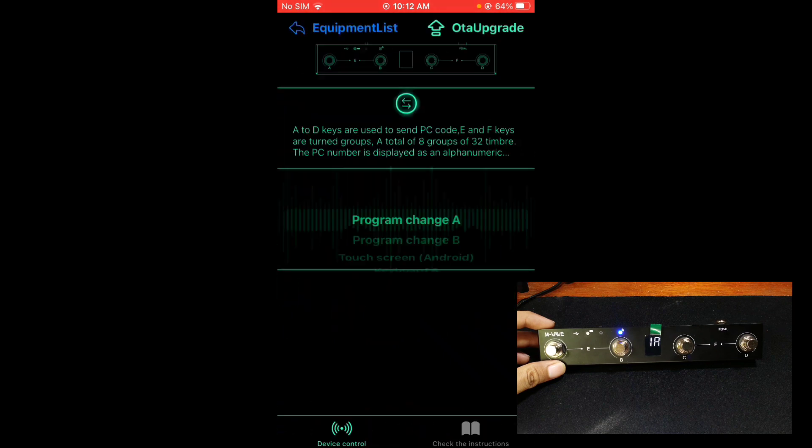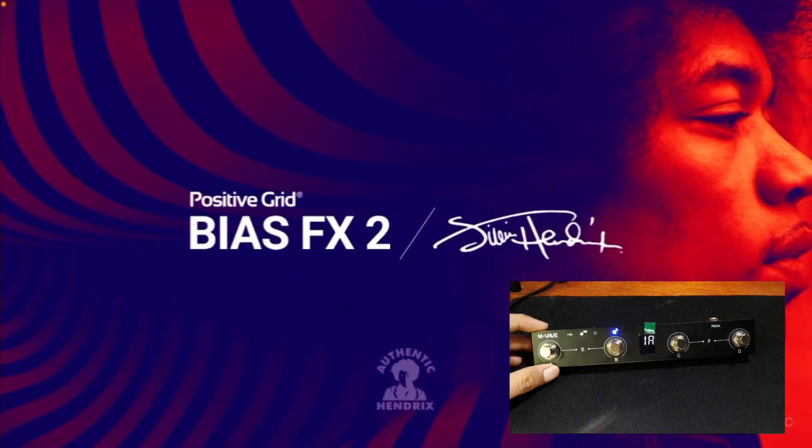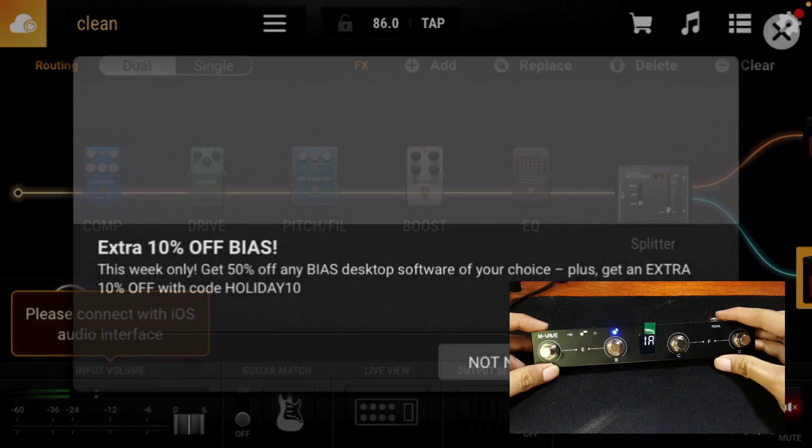If you're using this pedal for guitar effects, you have two options: Preset Mode or Stomp Box Mode. Preset Mode allows you to change from one rig to a completely new rig — new amps, new pedals, and so on. Stomp Box Mode, on the other hand, allows you to control one or more pedals using a foot switch, just like in a real-life rig.